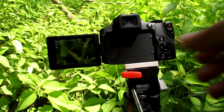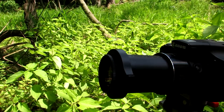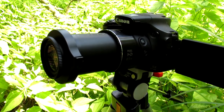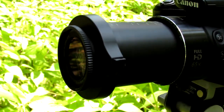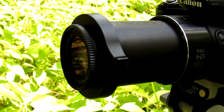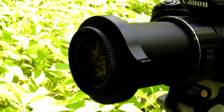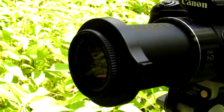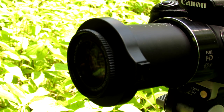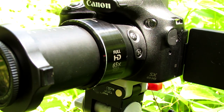The Raynox macro lens that you see on the front of this camera you can get for about $75 brand new on Amazon or eBay. This is a Japanese lens, and as I said, there are two different versions. I recommend the 250 — I lost my 250, I don't know where it is, but I'm sure I'll find it later. So this is the 150, and you can get close-up macro shots and even videos of all kinds of insects.